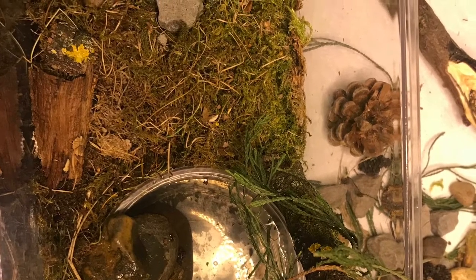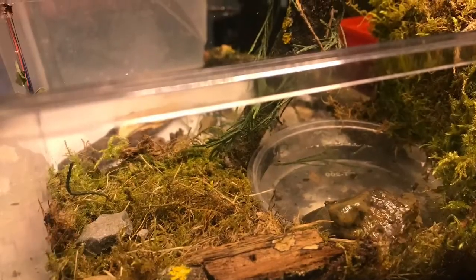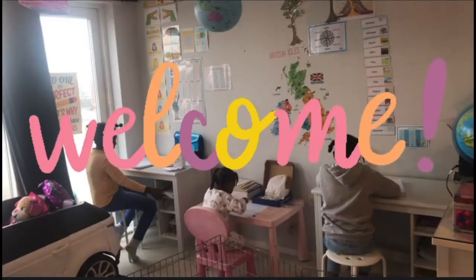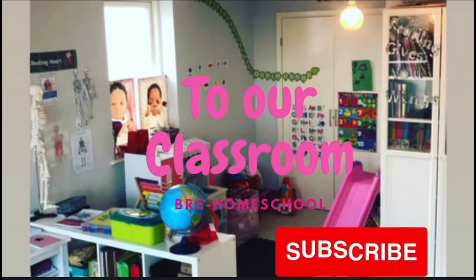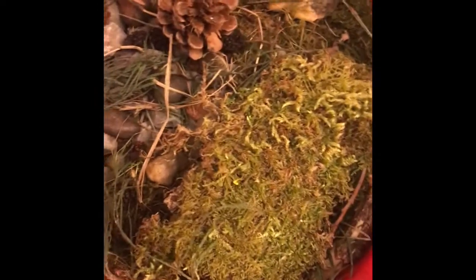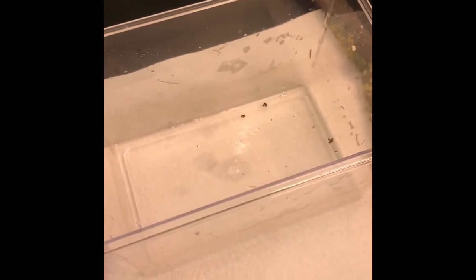Hey guys, welcome back to our channel. Today we're going to show you step by step how we created the next stage of our frog enclosure. What I've got here is a few things the girls collected from their nature walk, and that's what I'm going to use to create our next stage.